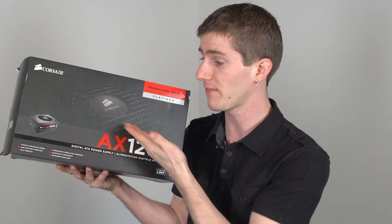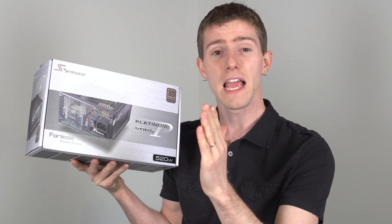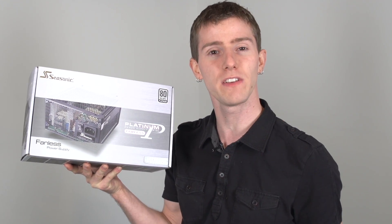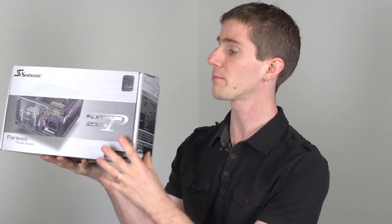I'm not saying this one does — in fact, the AX1200i is one of the best-built power supplies on the market. But as a general rule, you want to get something that is going to be somewhere near that sweet spot. You want at least 20% load at idle, and then under load you want it to be around 50 to 75% to take advantage of the most efficient part of the efficiency curve, which is not shown on this particular power supply's box, but I think you guys get the point.